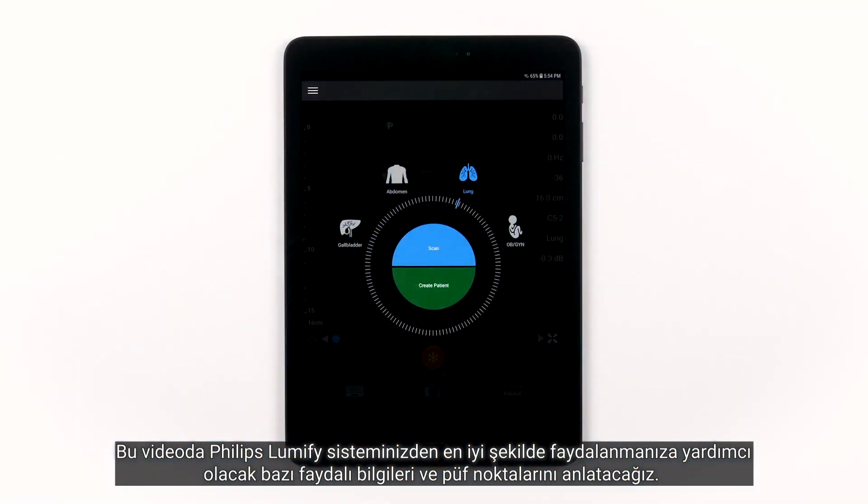In this video, we will go over some tips and tricks to help you get the most out of your Philips Lumify system.